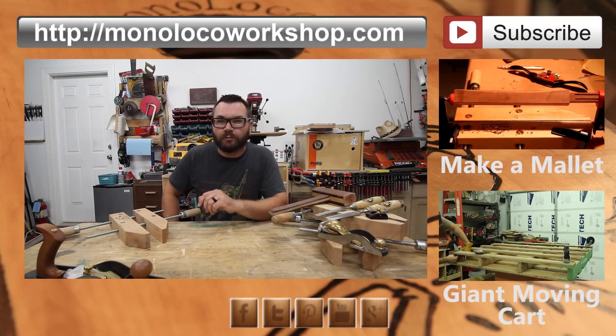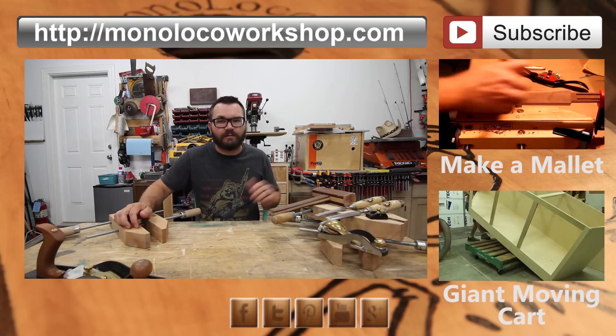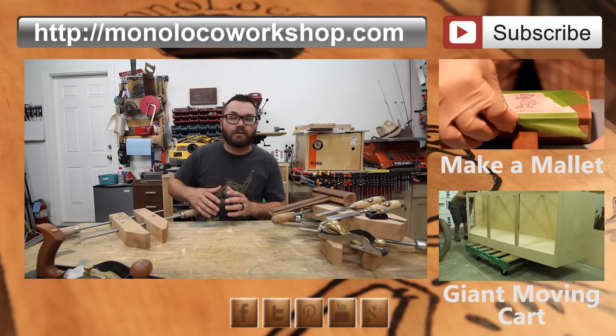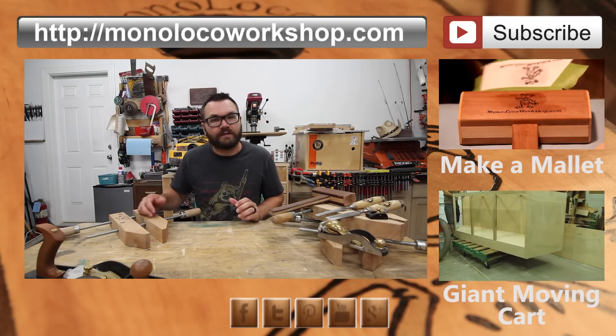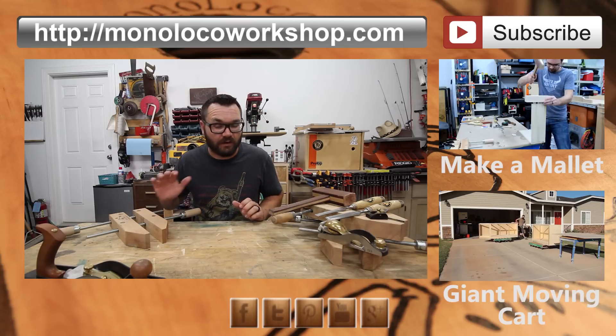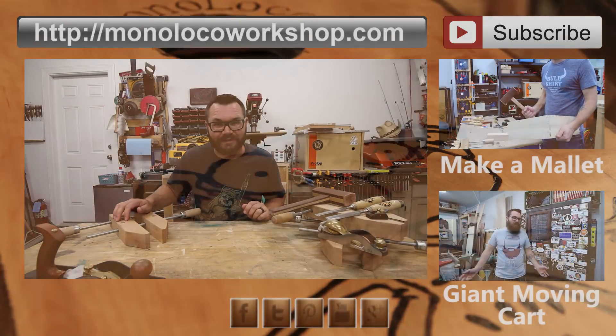If you enjoyed this video, please comment down below and share it out to your friends. If this is your first time here, go ahead and subscribe so you can see some of the projects that I use this technique on. Also, if you look down in the description, I will have some links to some other projects where I've used this in the past, as well as my website where I have lots of other projects that you can check out. Once again, thanks for watching and stay safe.